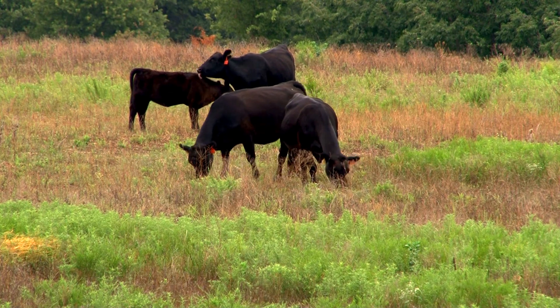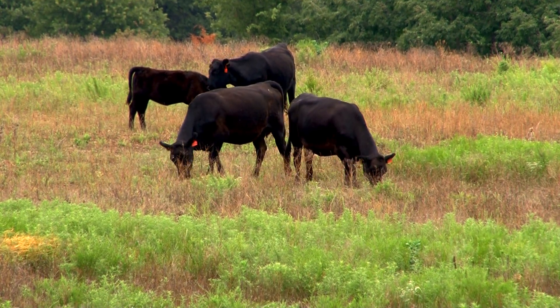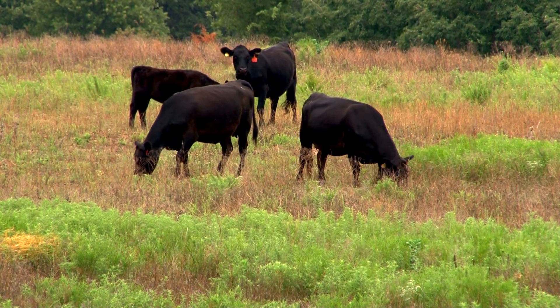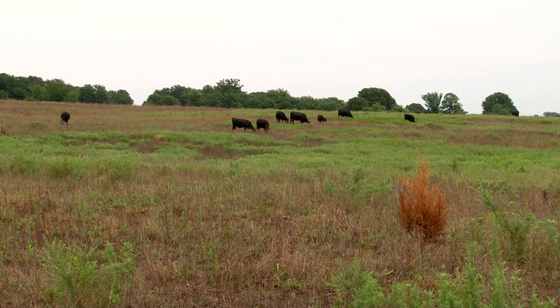In here behind me there's quite a bit of sericea that we burned this spring. Cattle got dumped in here a couple weeks ago on that. There's grazing on well over half the sericea in just one little area — they're actually utilizing it. It's got pretty good forage quality as well. We can hopefully utilize fire and then grazing on top of it to either maintain it or at least start it down a road of decline.